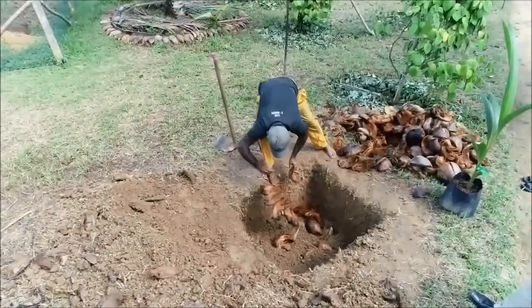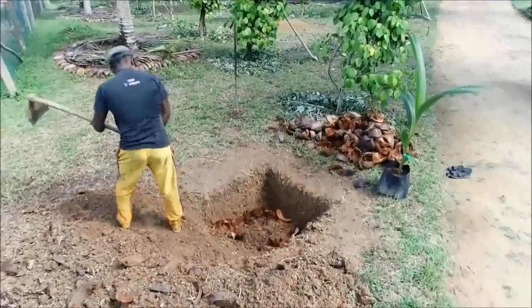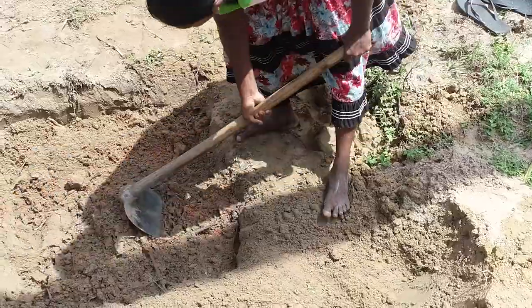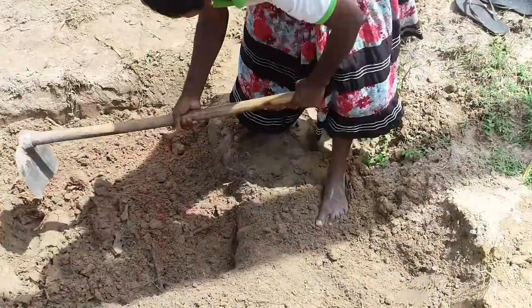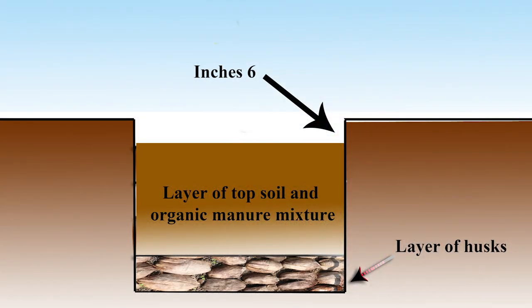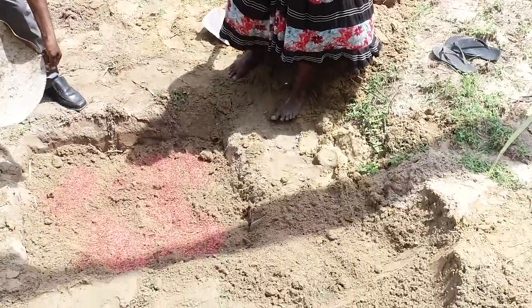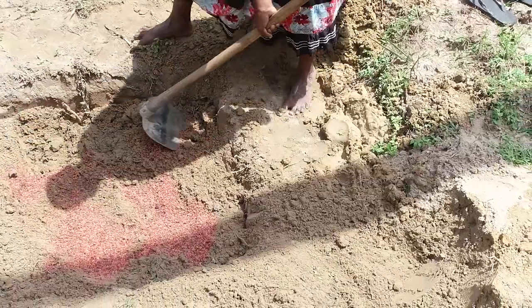Then place the second layer of husks and cover it with top soil. Then fill the rest of the planting hole with a subsoil and organic manure mixture. The above mixture should be filled until 6 inches depth remains from the ground level.